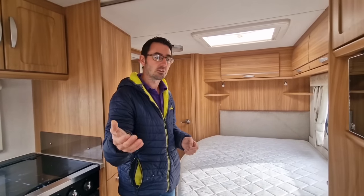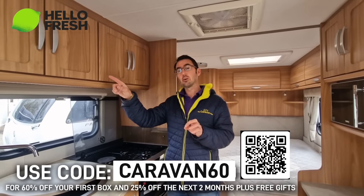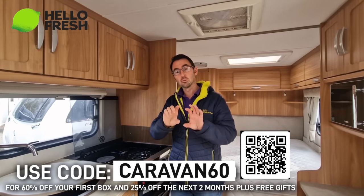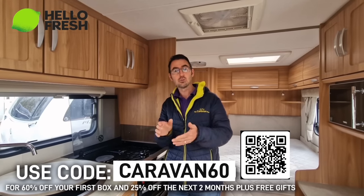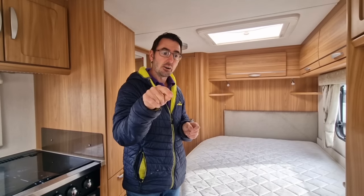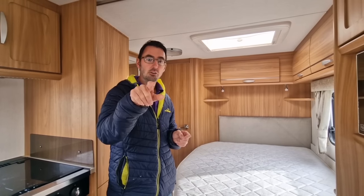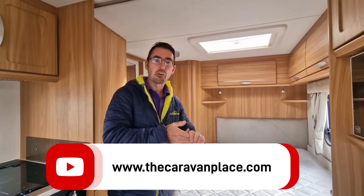Use the code CARAVAN60 to get your 60% off, which also gets you another 25% off your following orders. There's a QR code and a link in the description to the HelloFresh website where you can get those offers. Hopefully you've enjoyed our video - let us know in the comments because we're going to be giving a prize away to somebody in the comments at random over the next week. Thanks for watching - I'm Mark at The Caravan Place.